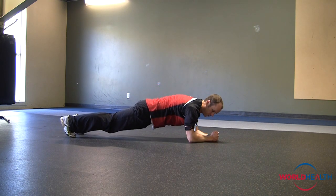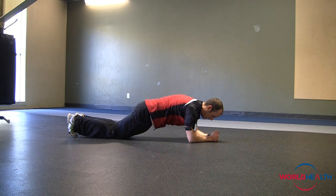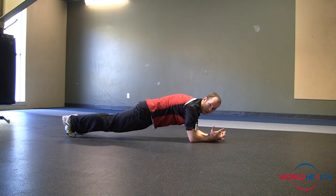Meaning your deepest, most important core is being worked right here. You're nice and long throughout. If need be, you can drop to your knees. The progression of it is obviously to do it longer. Make sure your core is tight and you hold that, breathing through the movement.